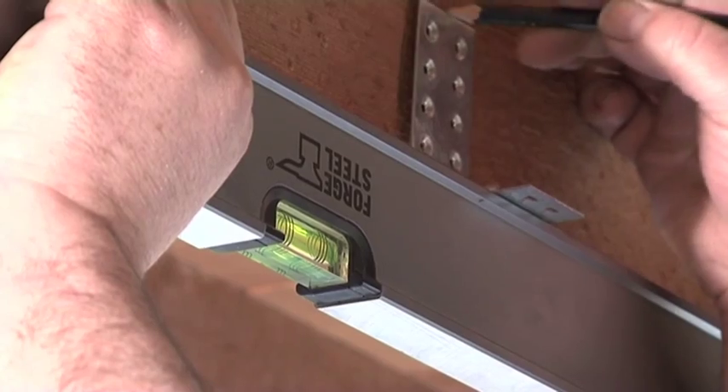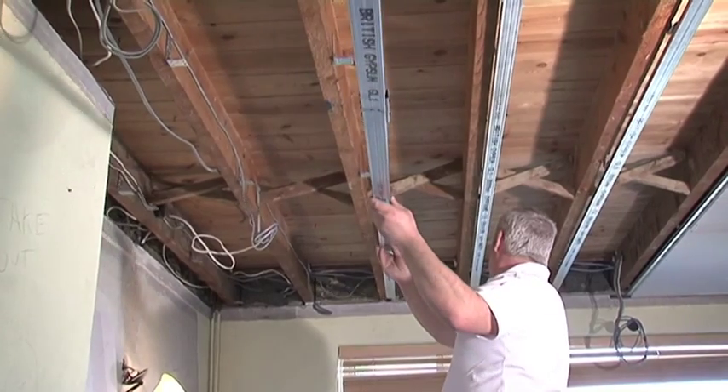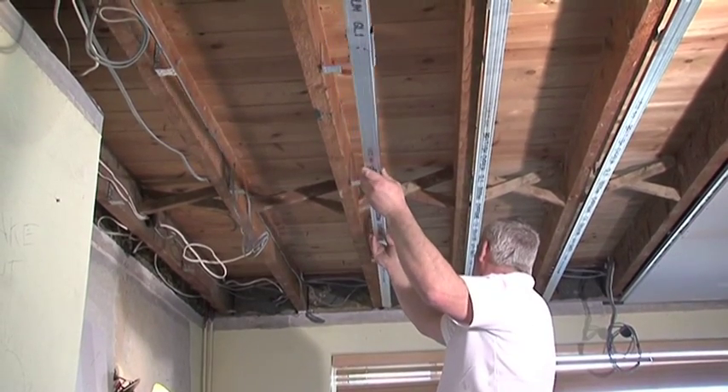Oscar ISO mounts fitted into the ceiling of the lower level break the path of vibration, giving superior noise reduction. So why the Oscar ISO mount?